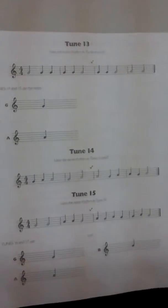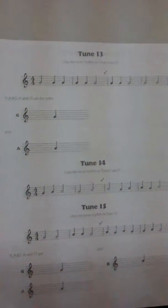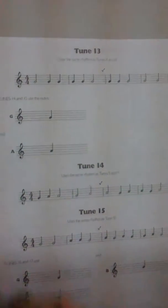Very good! Now we will add the piano to make it sound more beautiful. One, two, ready, and...